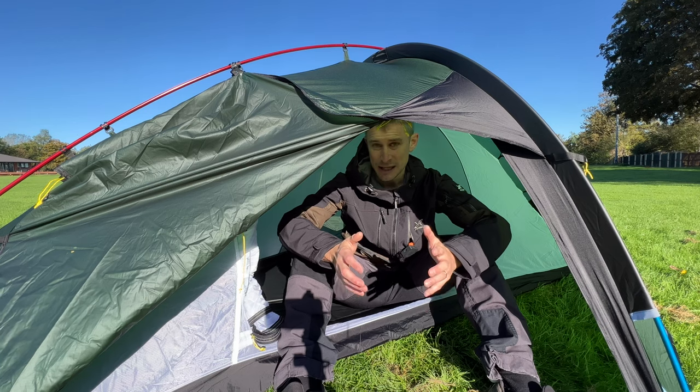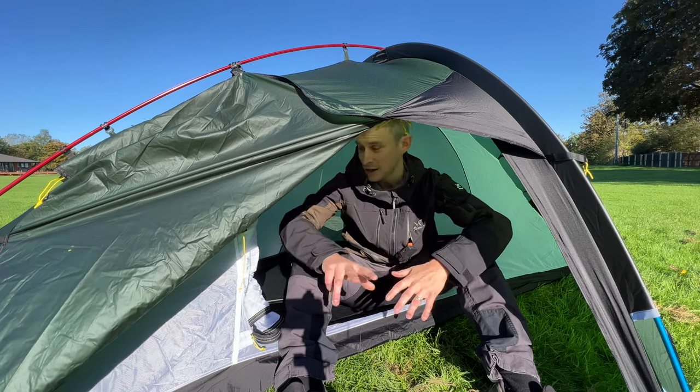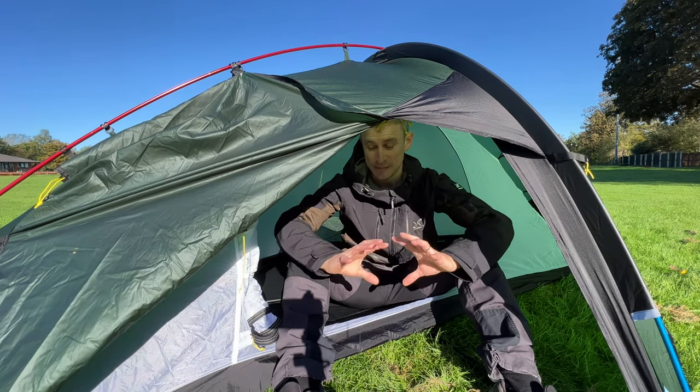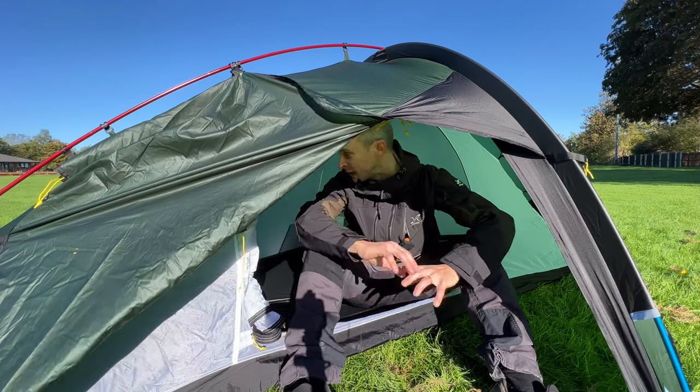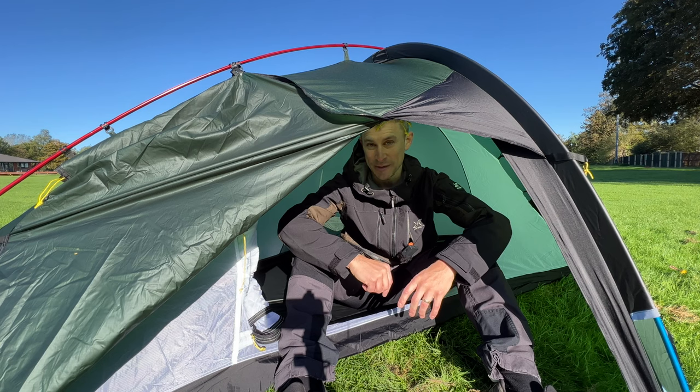If you want to see this tent in action, please check out my three days in the Lakes video where we had the best time and absolutely stunning weather. Hopefully you liked this review — please check out my other videos. Hope to see you backpacking soon. Cheers!